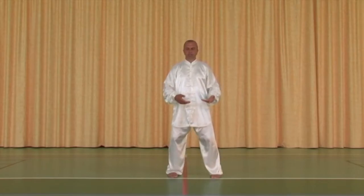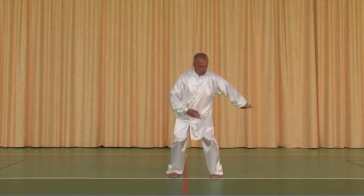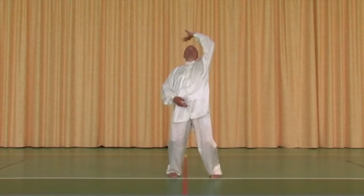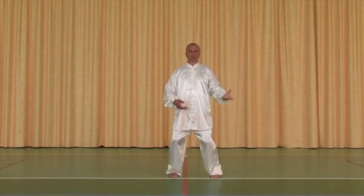Je répète, toujours du même côté pour l'instant : jambe droite, à ce moment-là jambe gauche, droite, gauche, et centre dans les deux jambes.